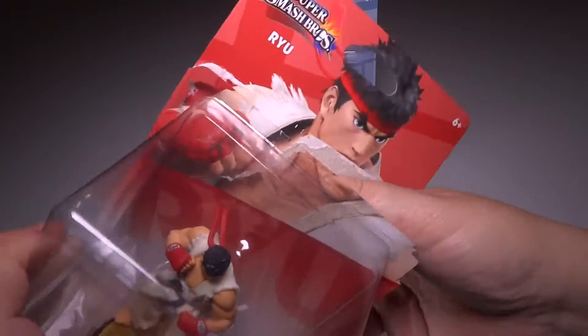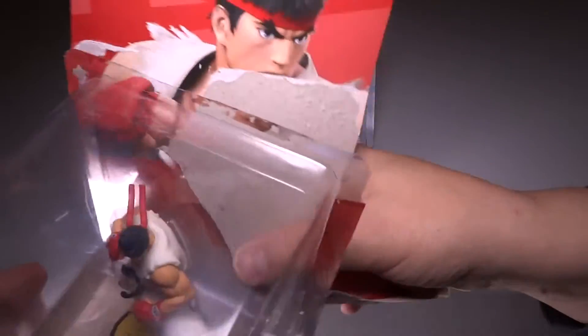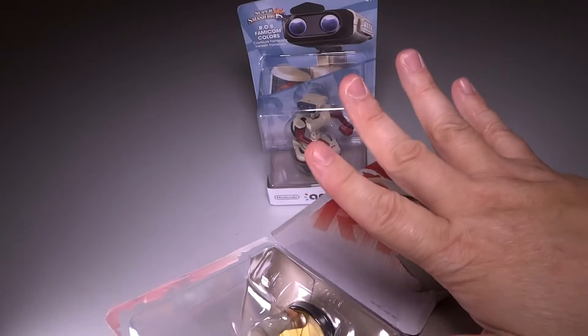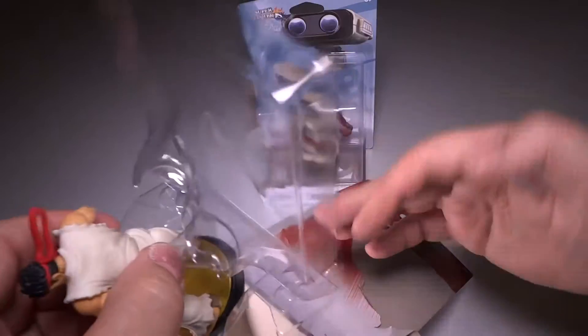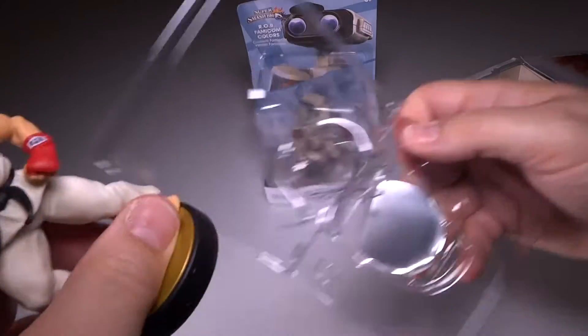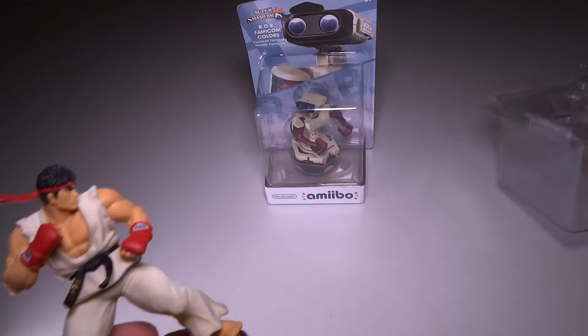I love Street Fighter, always been a fan. I actually at one point had a Street Fighter arcade machine — but that's a story for another video. I did have one that I restored and it was quite the adventure restoring it.